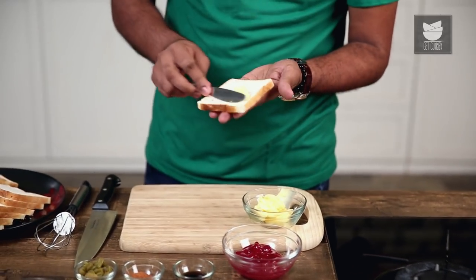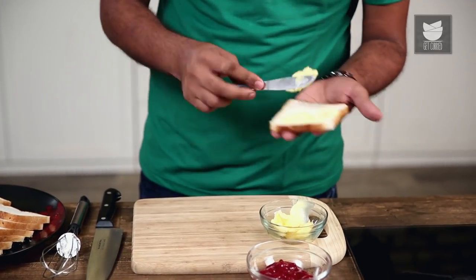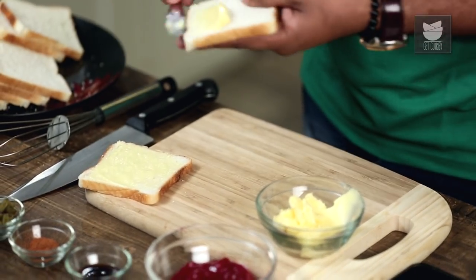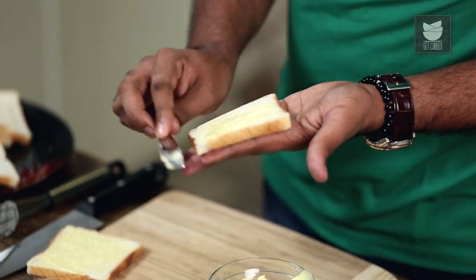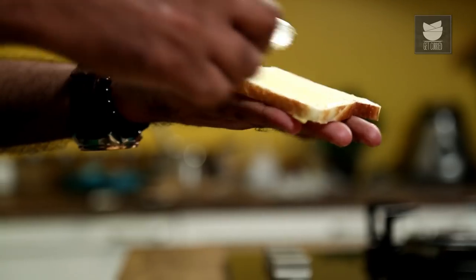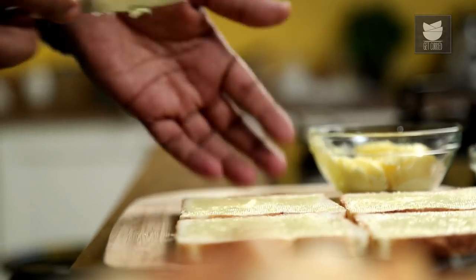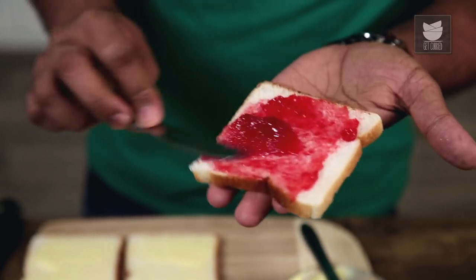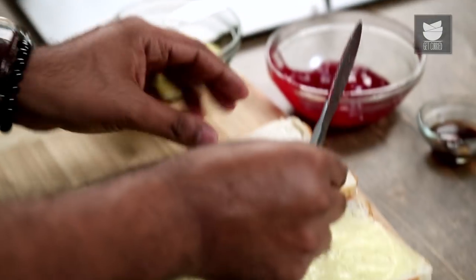For that, a generous smear of some Butter. And I'm going to sandwich this with a Bread Slice which has Jam smeared on it. The Jam could be Strawberry, Raspberries, Apricots, or even Mixed Fruit for that matter. If you like Mangoes, well that also tastes very well. So this goes right on top.